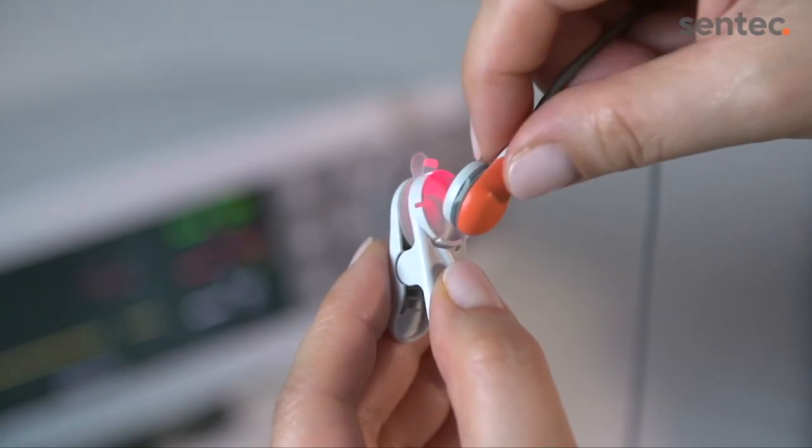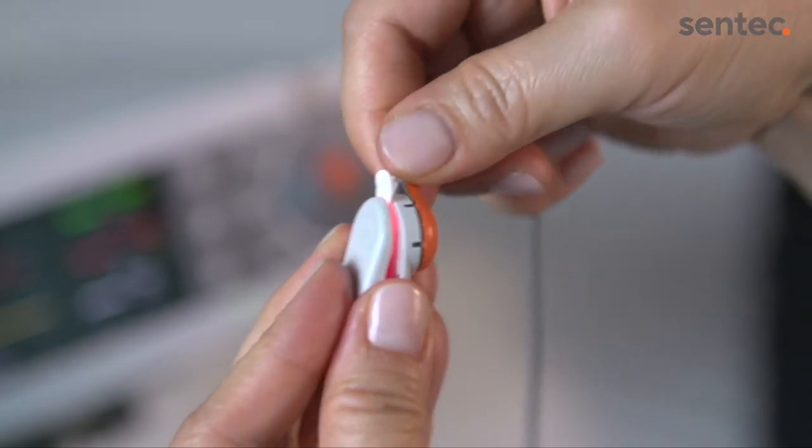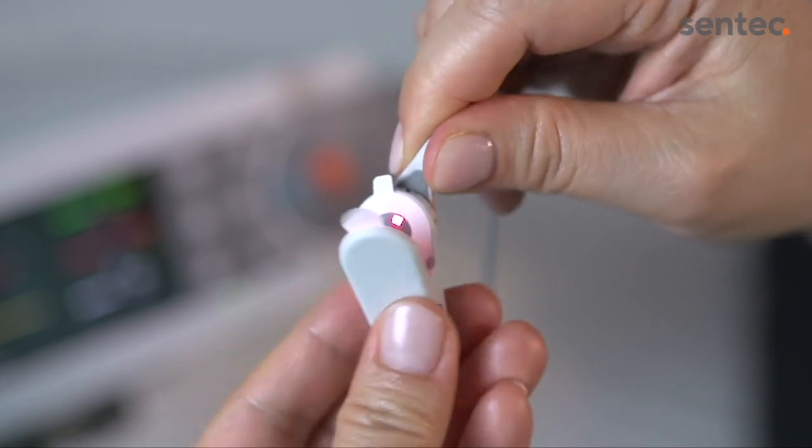Click the sensor into the ear clip's retainer ring. Check that the sensor can be easily rotated to ensure it is snapped in correctly.